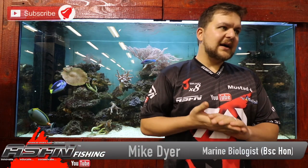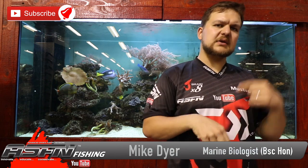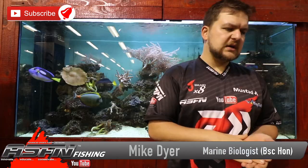Good morning everyone. Carry on — like, subscribe, get the little bell icon, click that or allow videos to pop up and you'll get informed anytime we're making new videos.